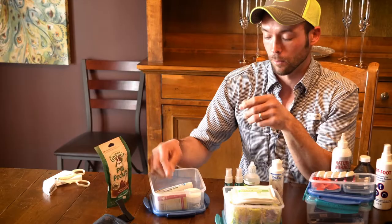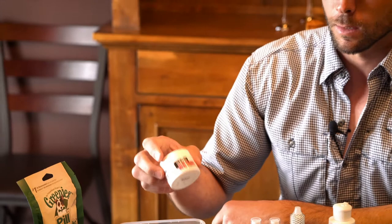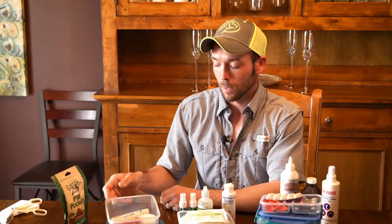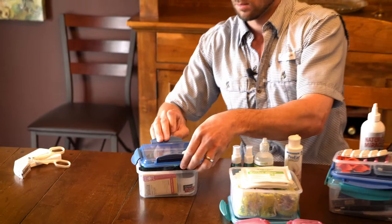Styptic powder is going to help with bleeding — whether you've quicked a nail or have small cuts and scrapes, this can help stop bleeding. If we have a dog suffering from hypothermia — any of us water fowl hunting where dogs can be in the water too long and get cold — this thermal blanket is a one-time-use option. All of these things on the right package back up into a lockable container with Loctite seals to help keep everything dry and ready to go.